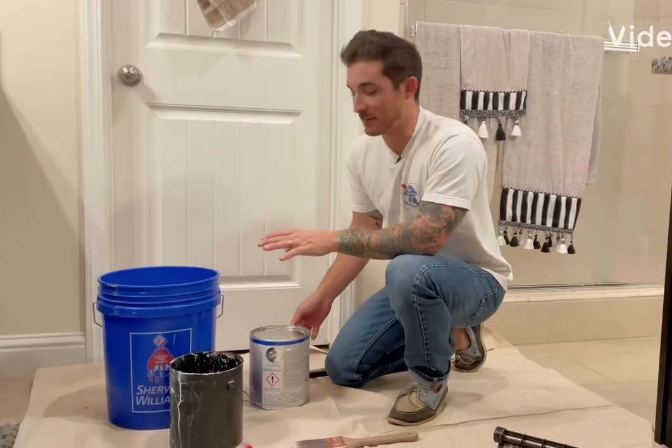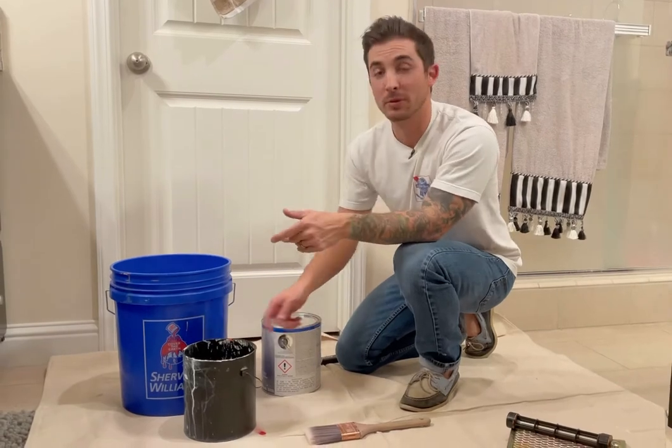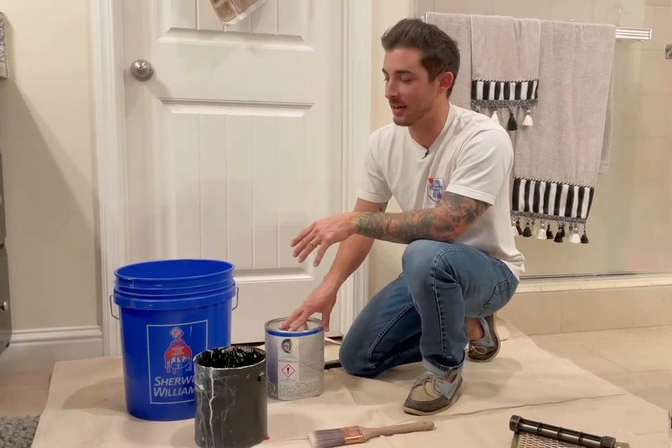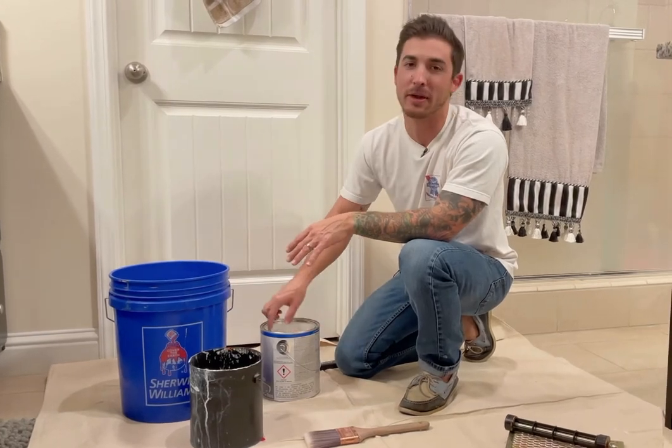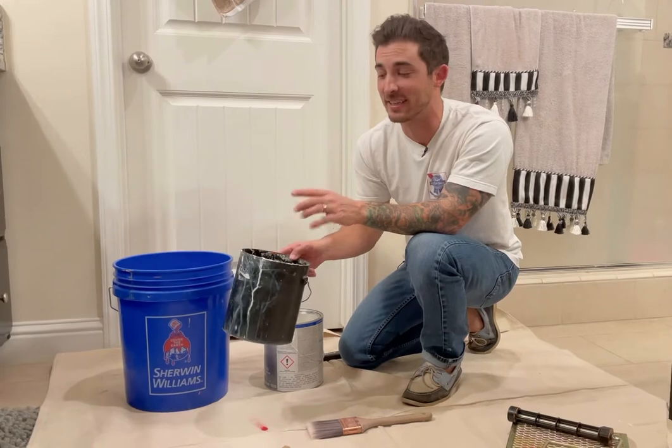Now we're going to pour up our paint. This is how you pour up your paint when we're going to roll and when we're going to brush. We always want to use a cutting bucket. Some people pour straight from the paint gallon, but I don't like doing that because there's a lot of paint on the brim after you pour, so it's always best to start with a nice clean cut bucket.